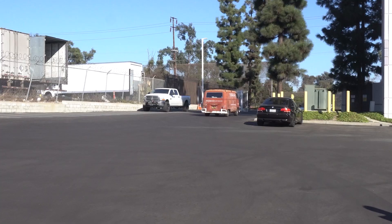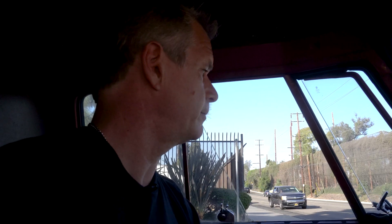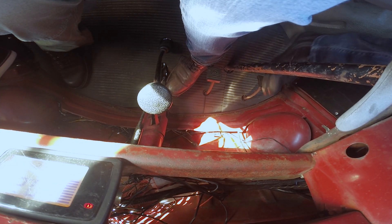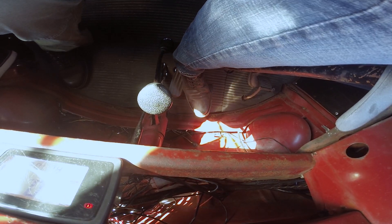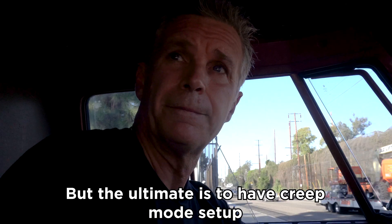If I let go, we immediately start rolling back. You could grab it, but it's a little grabby. The easy thought is to just left-foot brake it, but in this case it's really cumbersome and not realistic. The other option is heel-toe to hold it — a bit of a reach, but you can do it.